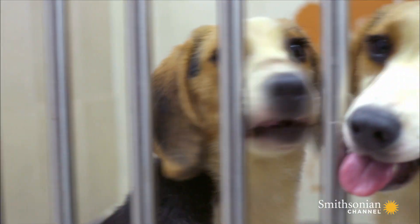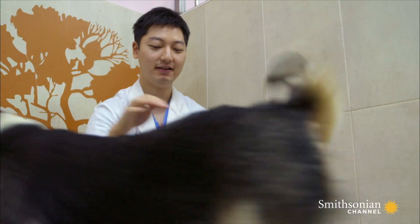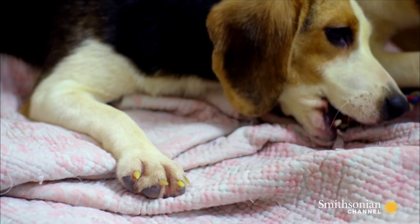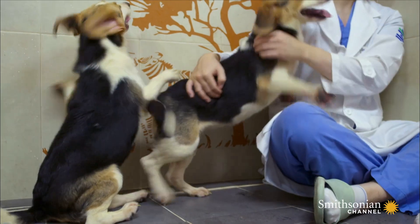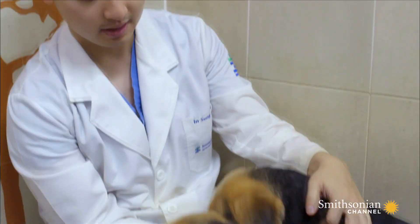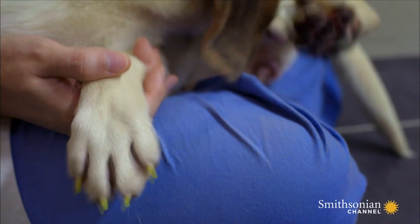Two months later, clone puppies are born. These two pups are exact copies of the original beagle, except for the proof that they're clones — their fluorescent toenails, a result of the marker added to the cell earlier. As you can see on the paws, their nails are glowing green right now. It's a visual marker that these are indeed clones.